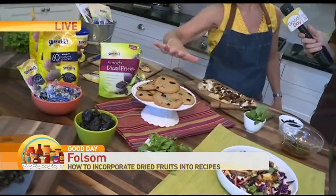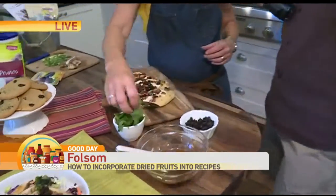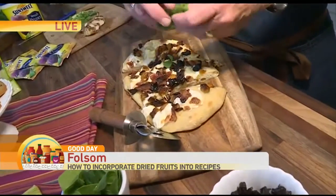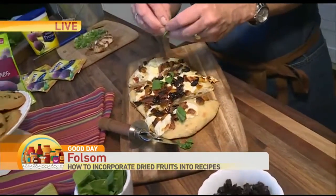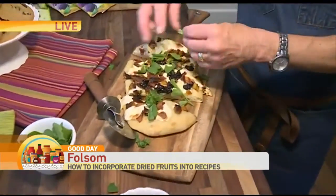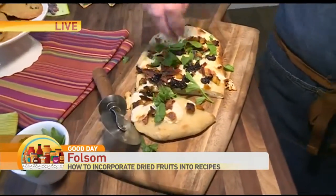Then, of course, we have cookies — you have to have dessert. But the star of the show is our pizzaettes here. I've got some mozzarella, ricotta, prunes, bacon, and butternut squash, and I'm topping it with a little bit of arugula. That is so awesome — and it seems like it's really easy to do. You can just buy store-bought pizza crust. Super easy.